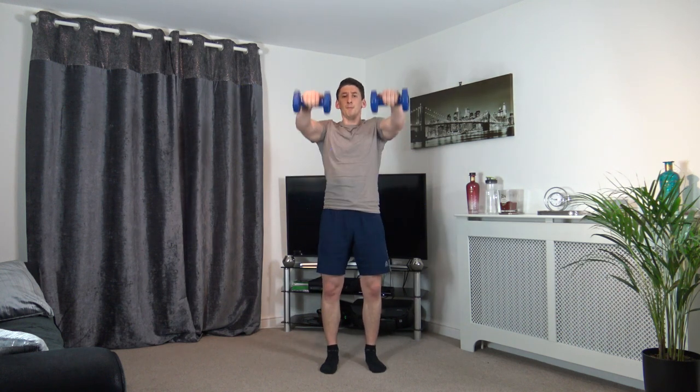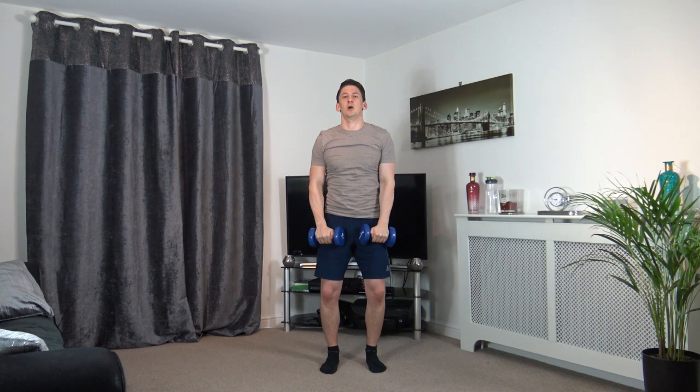Excellent. Come up, out to the side, back down. Up front, pulls, back down, up to the side, back down. Good, keep it going. 3, 2, 1.